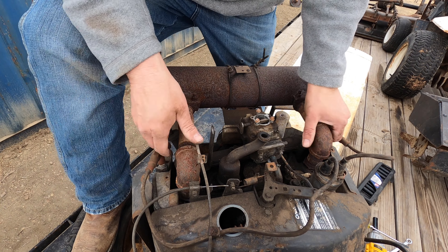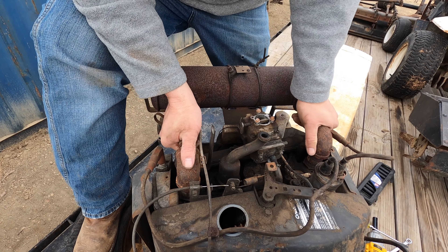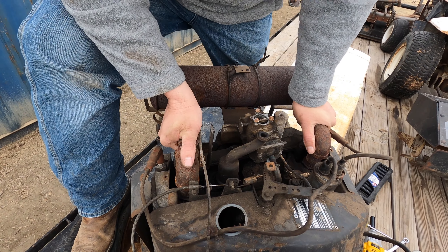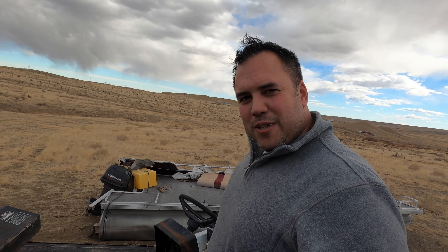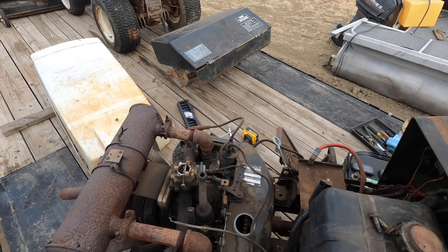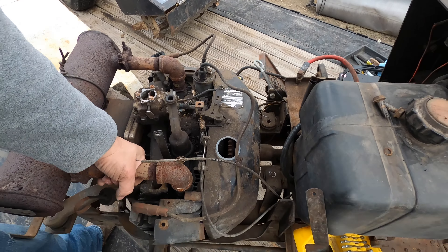I really had those tightened on there. This is where it'd be nice to have like a little ratchet wrench. I think at this point I'm ready to pull this thing. I'm sure my back's going to be hurting tomorrow.